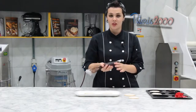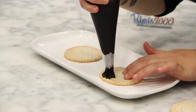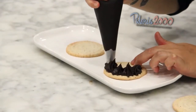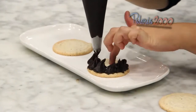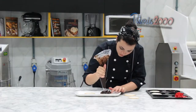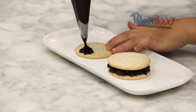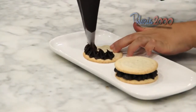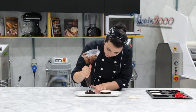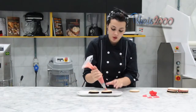Com o nosso ganache já na manga de confeitar, com o bico à sua escolha, nós vamos rechear as dacquoises. Primeiro eu vou fazer uma camada com o ganache de chocolate meio amargo e conhaque. Por cima eu vou vir com a outra dacquoise. Agora a gente vai fazer a segunda camada com o nosso ganache de frutas vermelhas.